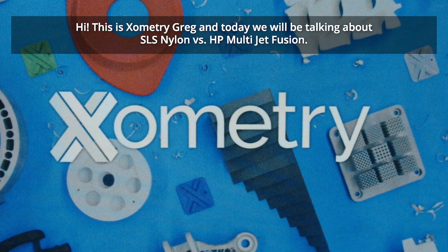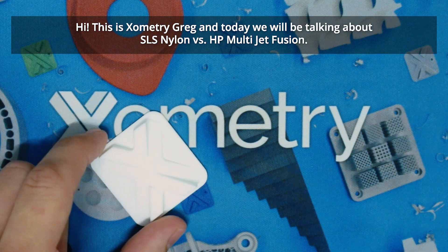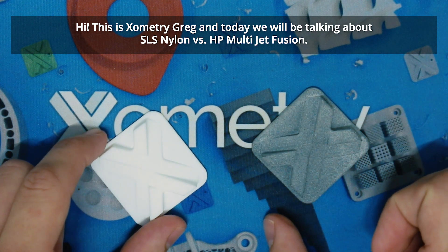Hi, this is Xometry Greg and today we'll be talking about SLS Nylon versus HP Multijet Fusion.